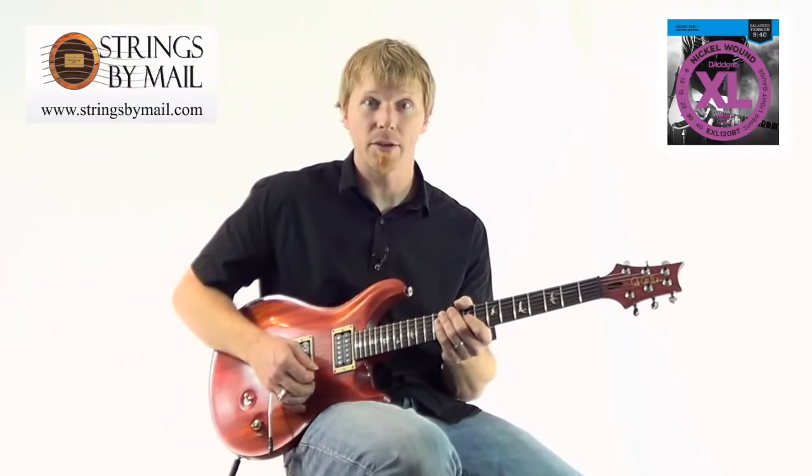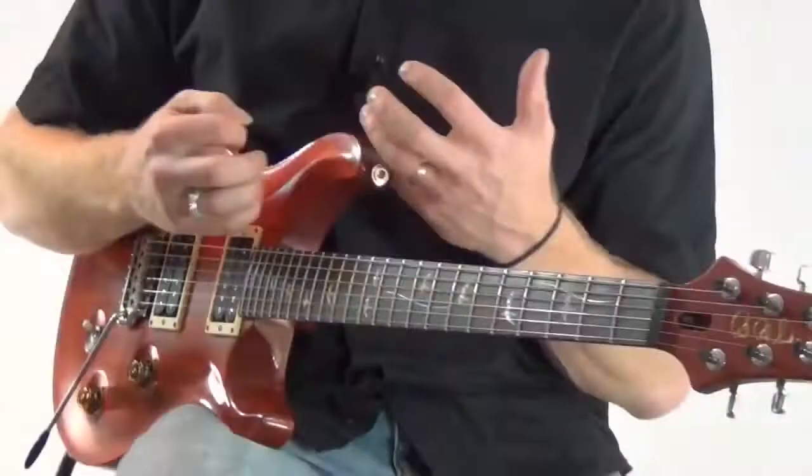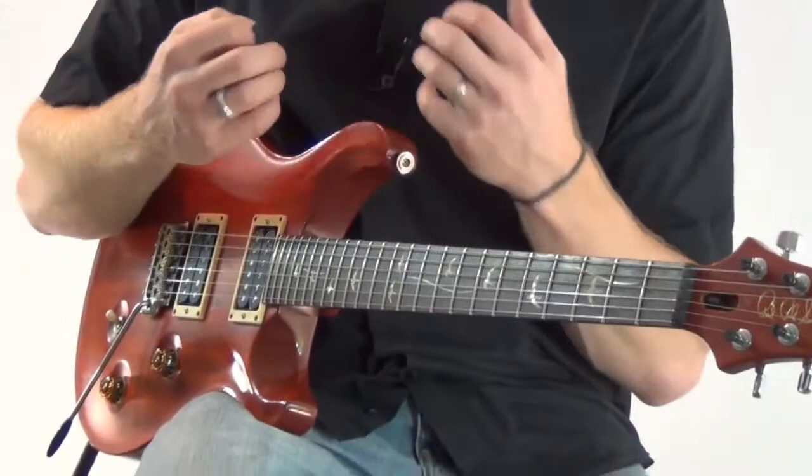It's got a great feel to it. This actually inspired me to record a song. I wanted to see overall in use what these strings feel like from beginning to end — doing solos, doing riffs. So I'd like to record a song that I just made up. Here we go.